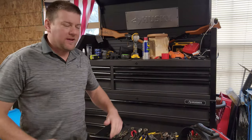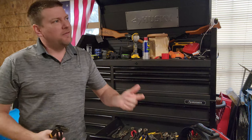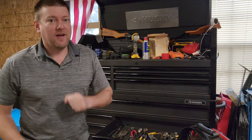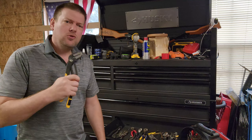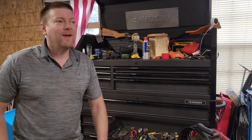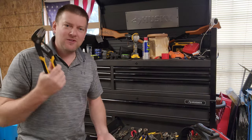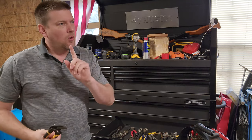Hey everyone, welcome back to Better Biomed. Today we're going to cover a biomed basics — something I never really thought to do until I got a suggestion at the MDA Expo. They said, 'Why don't you go over hand tools?' I never thought about it because I grew up on a farm and we just grew up using these. But did we really know how to use them?